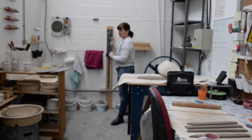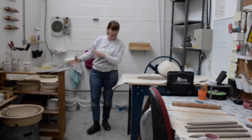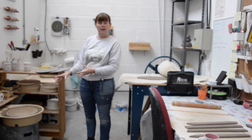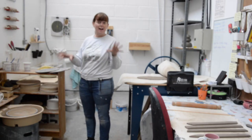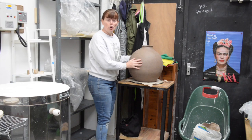I have here a sink and a wedging area where I recycle clay. I also wedge clay and I have a potter's wheel here that I use for throwing. I have that as a separate area because it's a good idea to try and keep your zones clean and tidy when you're working and you have a nice floor around your studio.